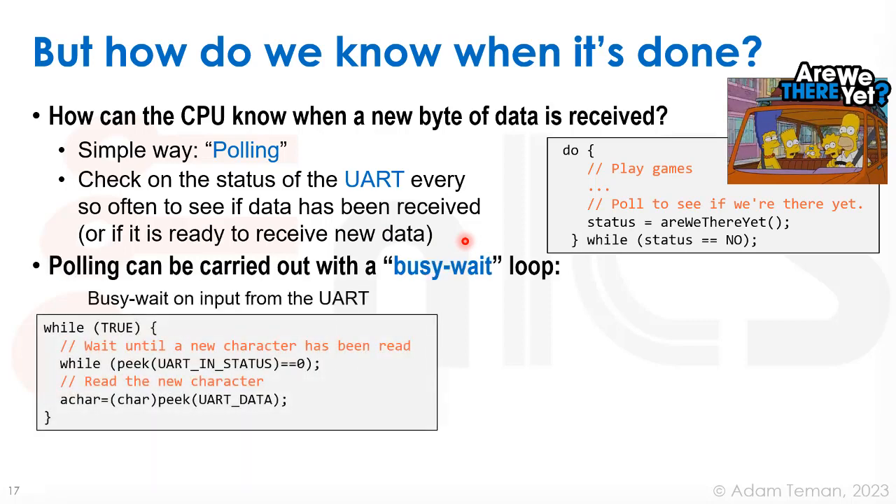Polling can be carried out with a busy-wait loop. To busy-wait on input from the UART, we have an infinite outer loop, and we wait until a new character has been read by peeking at the UART's status register. As long as it's zero, we keep busy-waiting inside the loop. Once the status register goes high, we can peek at the data — one character at a time, without a UART controller.